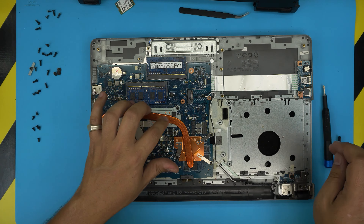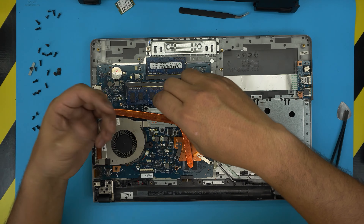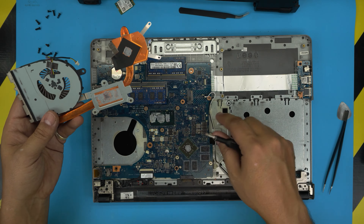Remove the heat sink by first pulling the fan cable backward — it's really fragile, so use tweezers beside it and pull it back. Remove the three screws for the CPU and three screws for the GPU. The CPU screws have a C-lock so they don't come out physically, just twist them. The GPU screws do come out completely. Lift up the heat sink and there's the GPU and CPU.